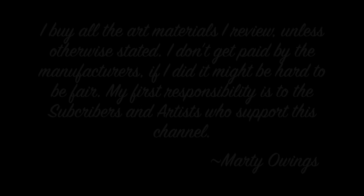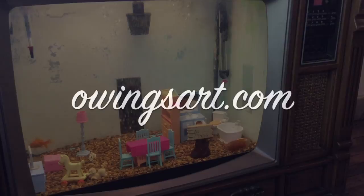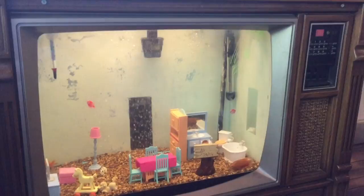Don't forget to comment — I love to hear from you guys — and subscribe to the channel if you haven't already. I hope you're doing well. This is Marty for OwingsArt.com; don't forget to check out owingsart.com and I'll see you next time, bye!